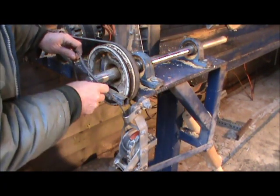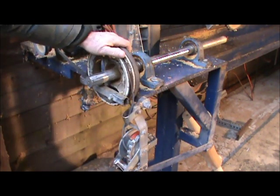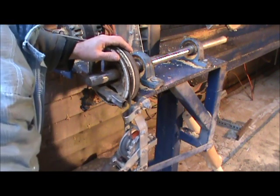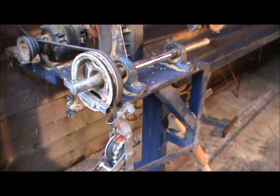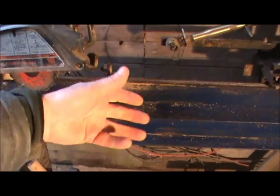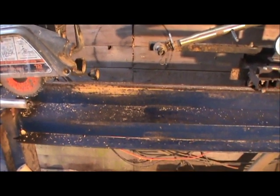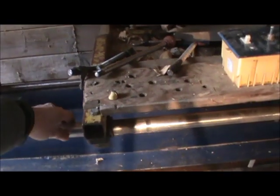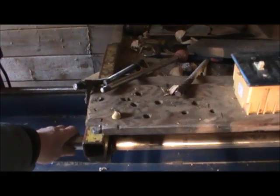You might be wondering what this come-along down here is for. I wrap it around my pulley — this is off the front of a car crankshaft — and then I can tighten it down so the shaft won't turn at all. I need this when I'm drilling because if the log is turning the whole time, your holes obviously won't be in a straight line. At this end I also have a small hole drilled in the shaft where I can just take a screwdriver, stick it in, and it locks this end.